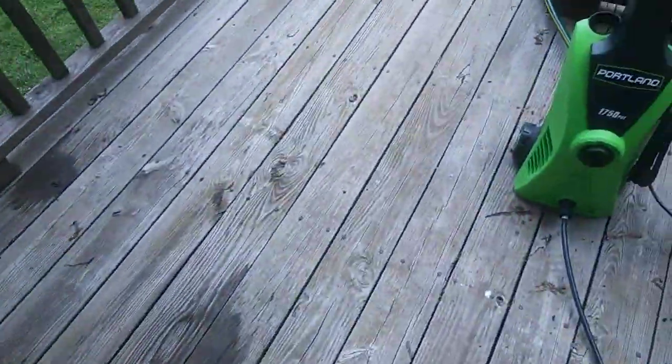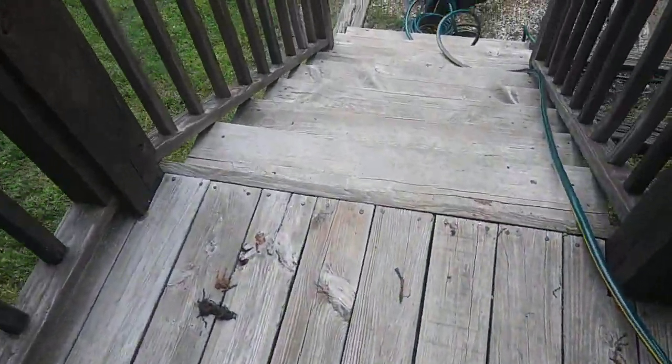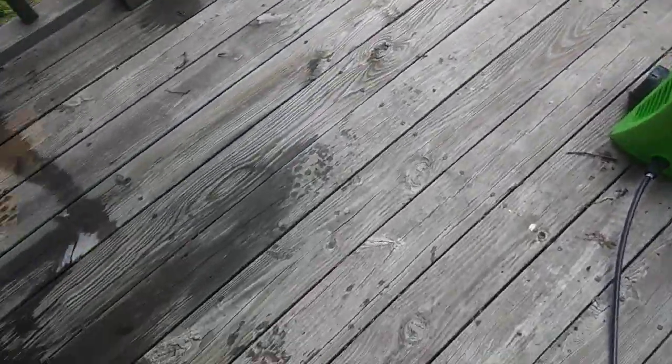As you can see, this deck is pretty weathered — it's never been treated. Let me show you what this thing can do. I was pretty surprised because I got this mainly just for washing my cars and stuff.